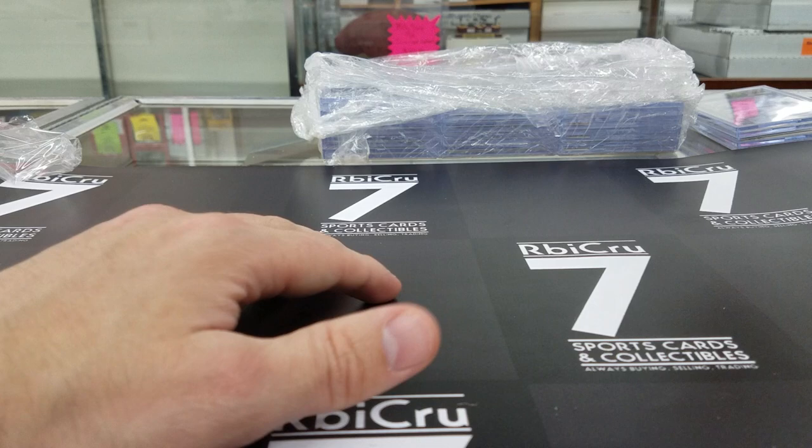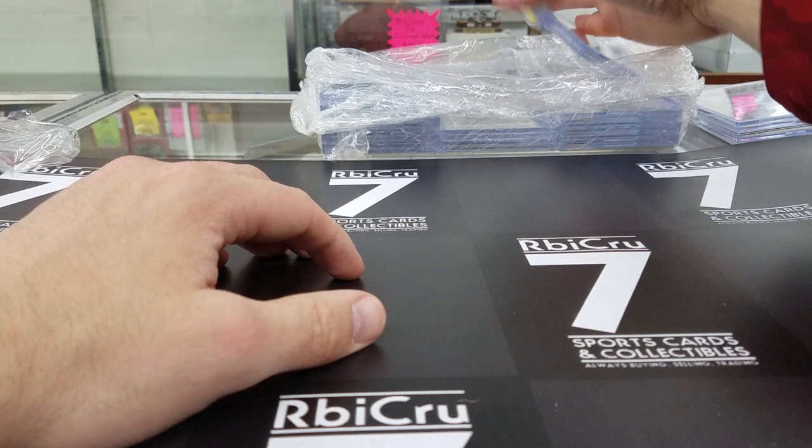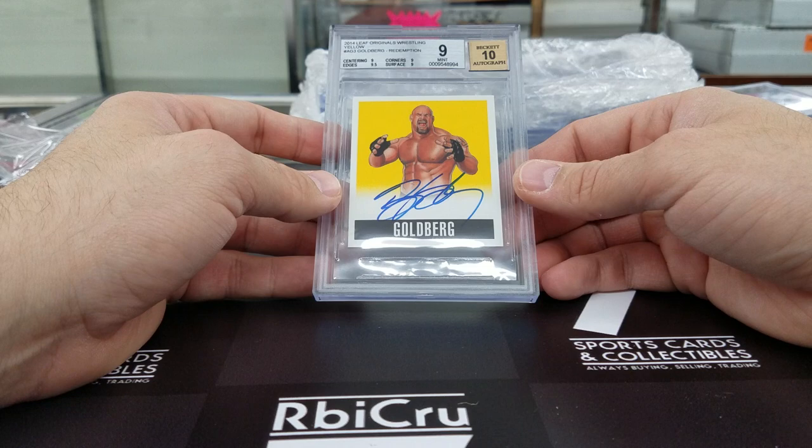Nine-five-10 — AJ Green Topps Chrome refractor auto, three 9-5s and a 9, numbered 79 of 99. Congratulations. This is RCR — came back at 9-10. Brock Lesnar — not the guy who beat Brock Lesnar — Goldberg. Three 9s and a 9-5. Sick card. Bought that from us — love that card.